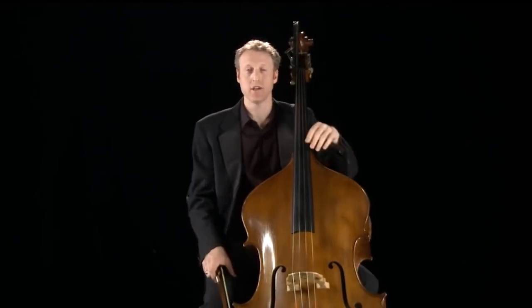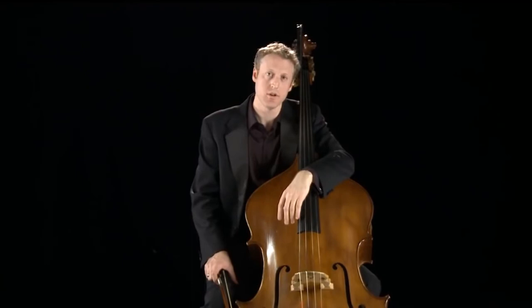How do composers use the double bass? Going back to this idea of doubling the cello an octave lower, you'll find in classical symphonies by Haydn, Mozart, and Beethoven that the cello and bass part are often almost identical.